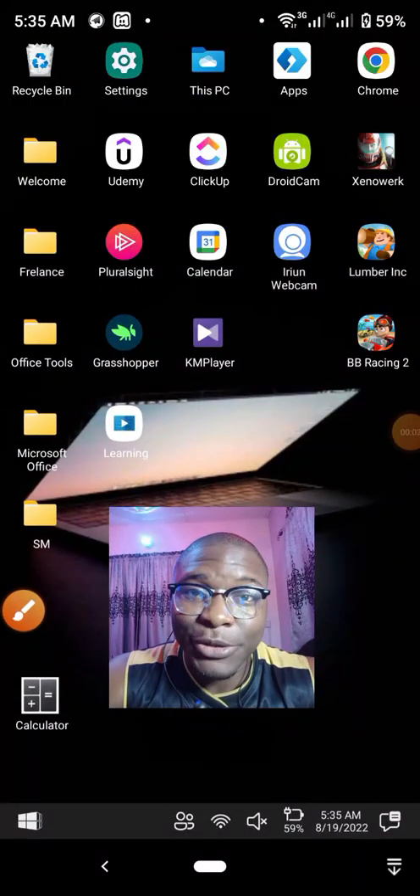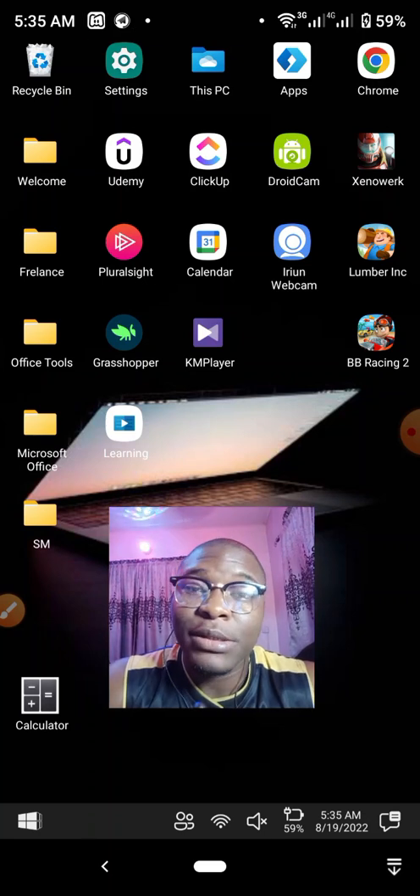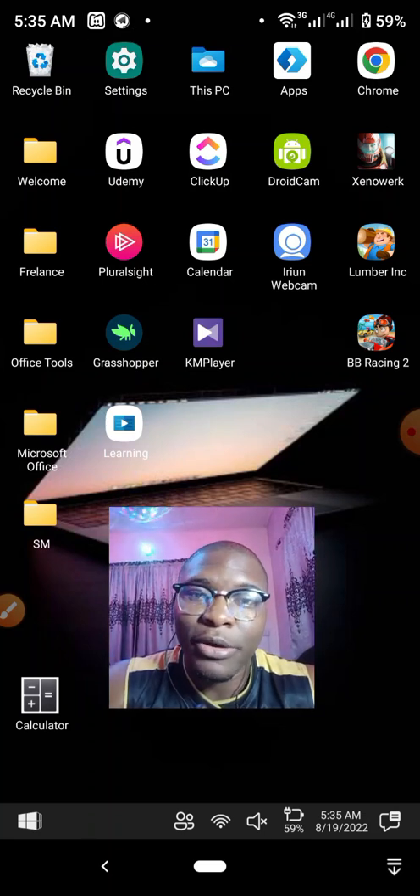Hi guys, welcome to my YouTube channel. My name is Michael and today I'll be showing you how you can install Termux on your Android device.